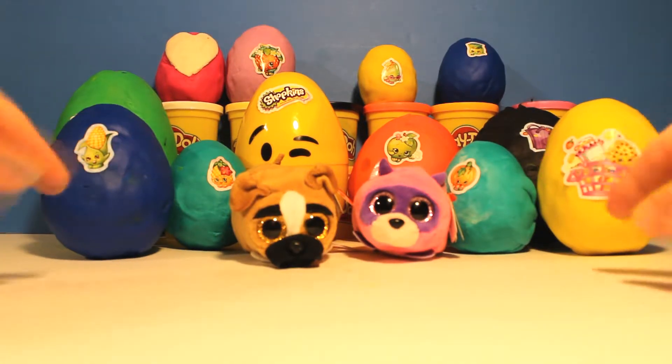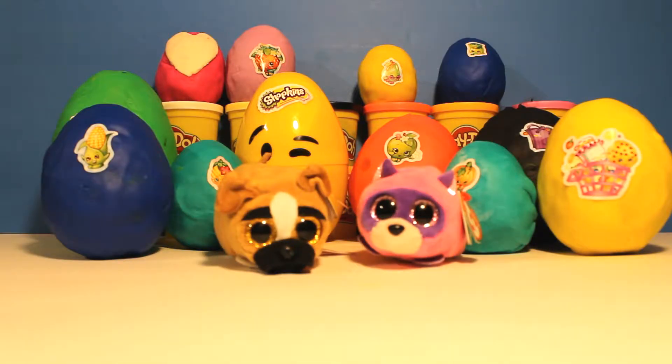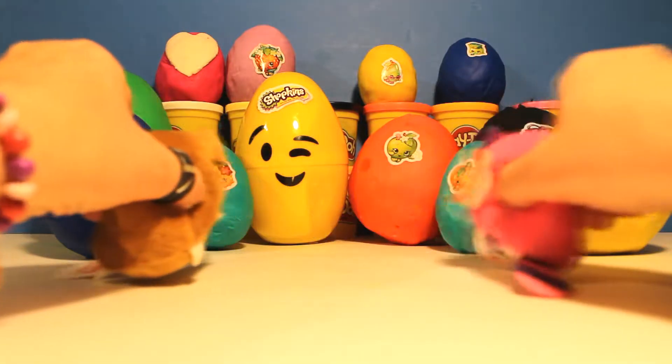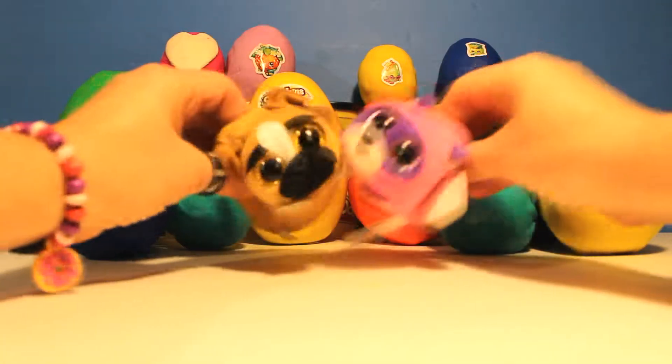If you're egg-cited and you know it, clap your hands, clap clap! If you're excited and you know it, clap your hands, clap clap! If you're egg-cited and you know it and you want us to show it, if you're egg-cited and you know it, clap your hands, clap clap!